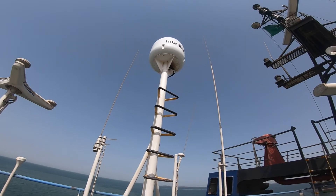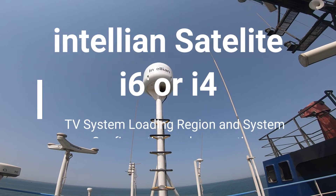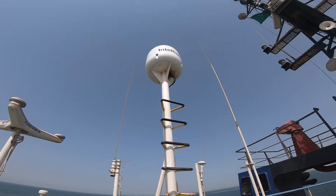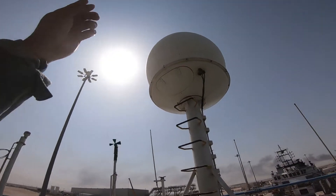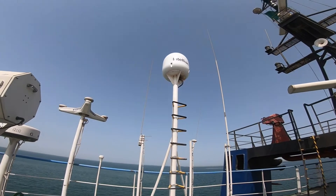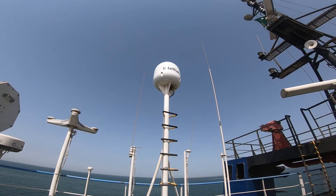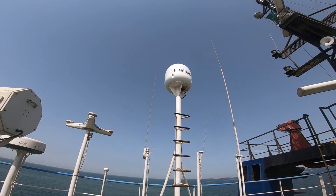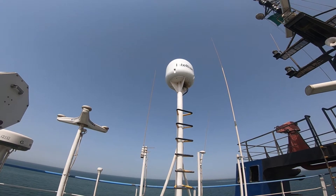Welcome back guys to my YouTube channel. Today I have a service call for an Antelian I6 antenna for satellite TV — this is a new installation. I have the satellite VSAT dome here for system telecommunication and the satellite TV antenna. The chief and captain told me that sometimes the signal is not properly giving a good image on the display.